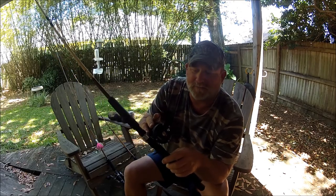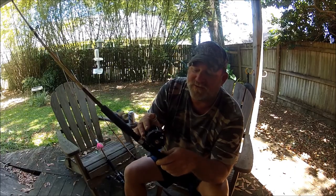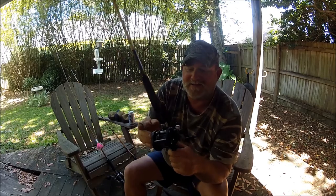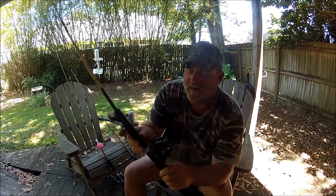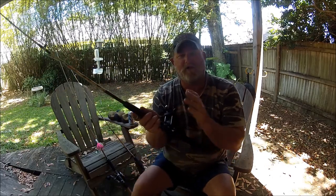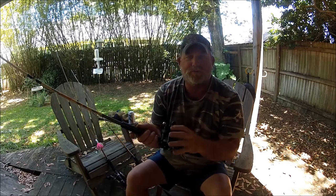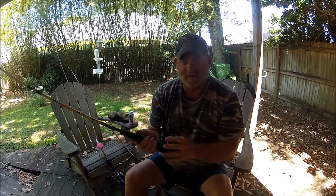Shimano has changed the names of this reel a couple of times. They're basically the Triton model. This is the Shimano TR 100G, and that's the smaller version. The 200 is a little bit wider. This is the benchmark for all super duper durable reels for charter fishing.